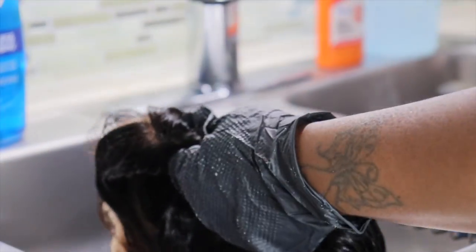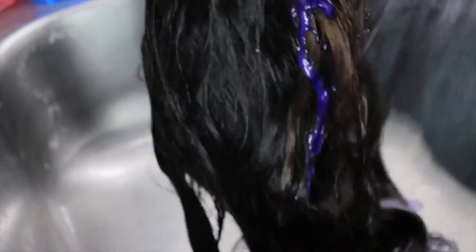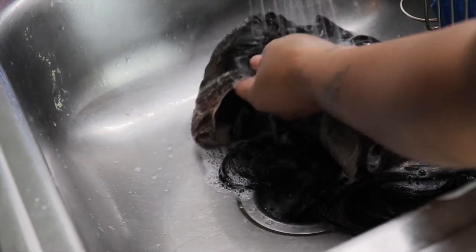I forgot to mention I used the Shimmer Lights shampoo to get rid of the brassiness. I left it on for about 10 minutes and then rinsed it out. Then I used Carol's Daughter Black Vanilla shampoo and conditioner — this is my holy grail for wigs, especially the conditioner, and it smells so good. I saturated the wig with the conditioner, put it in a plastic bag, and left it for an hour. The wig came out looking flawless, so soft, even in the colored part.